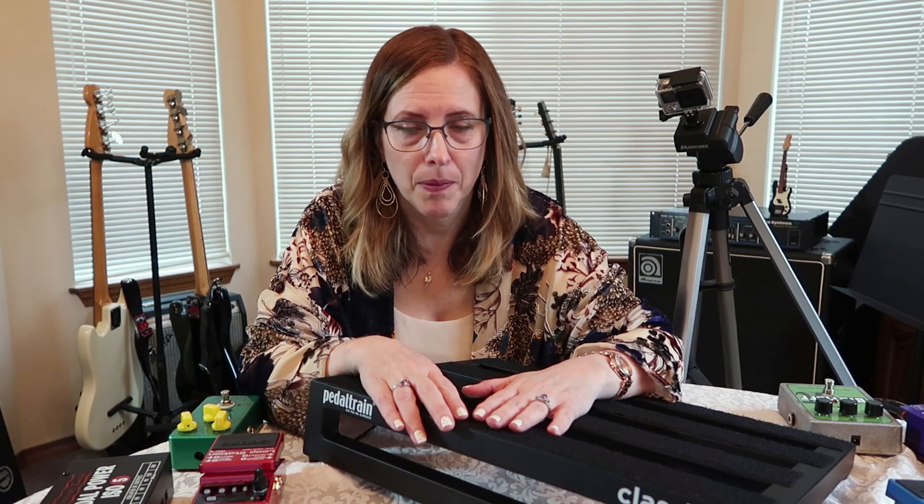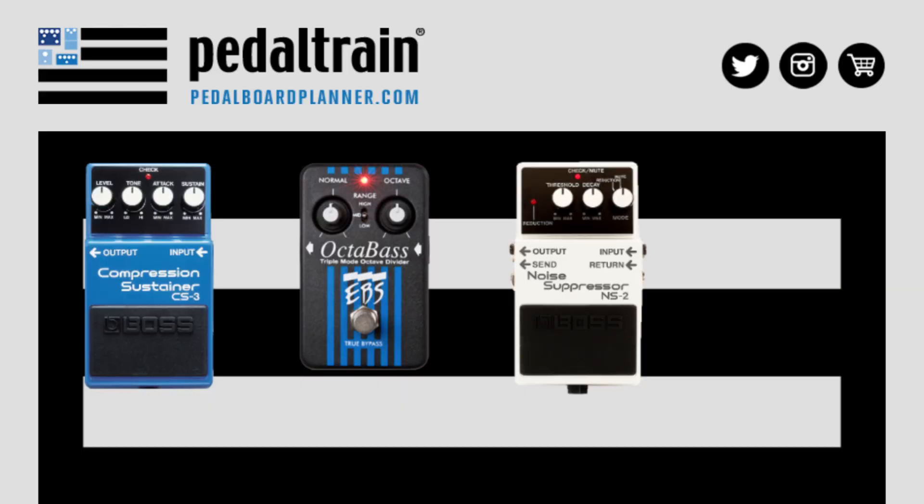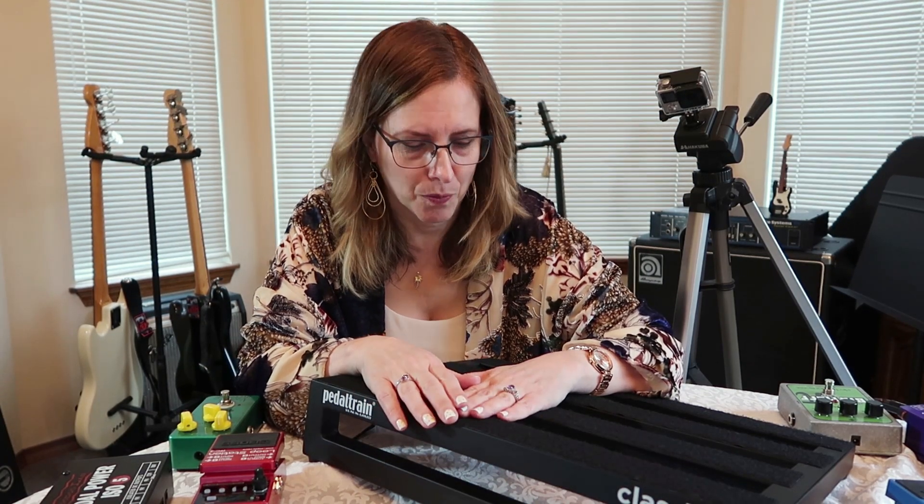Chris also mentioned that there is a good website to plan out your pedals — pedalboard.com. It's put together by Pedaltrain and you can actually see the pedals that you own laid out on a virtual board. No velcro, no moving things around. You can play with it right there online, which is pretty fun and cool.